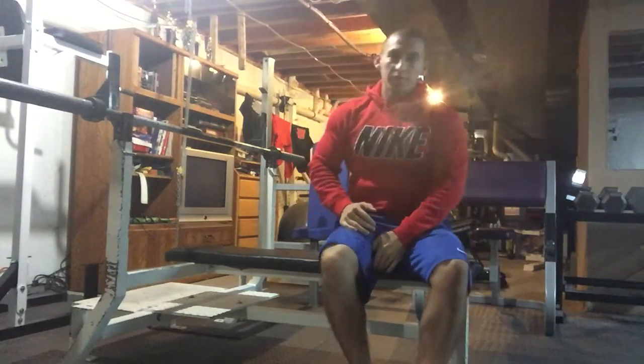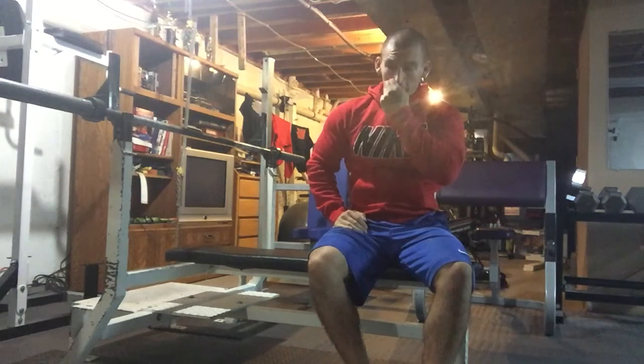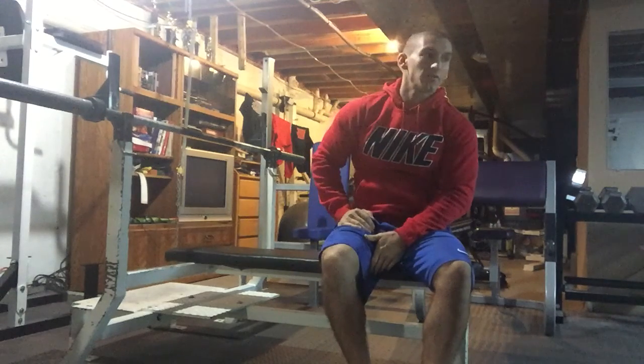What's up guys? This is Brandon from 3D Elite Fitness. Today I'm going to do an instructional video on the most beneficial and safest way to bench press.